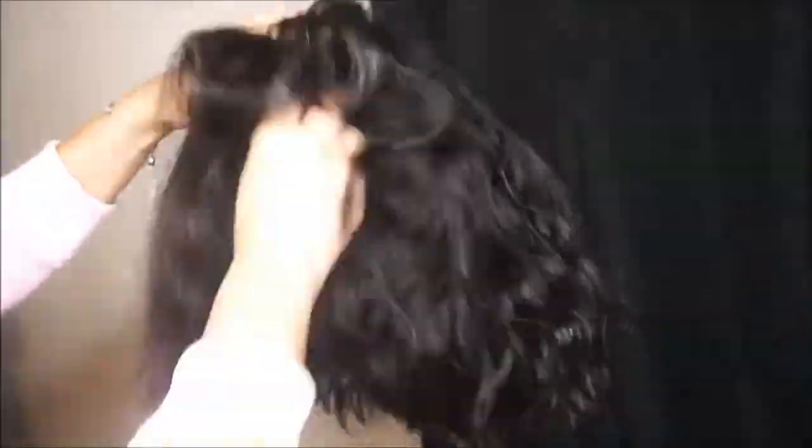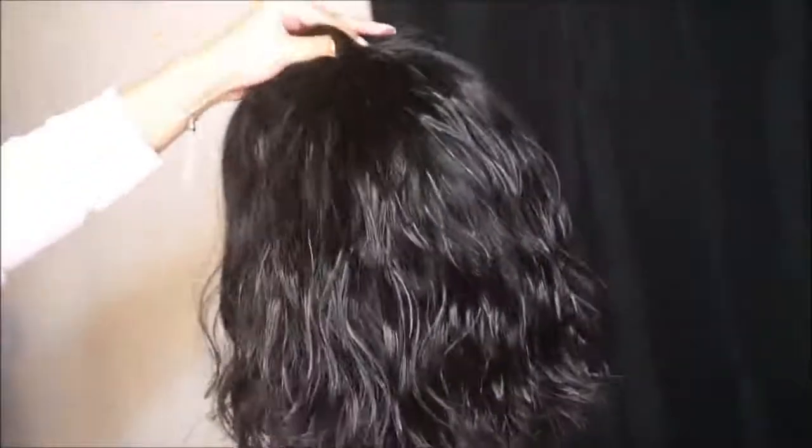If you guys are interested in this hair for yourselves, please make sure to check my description box — I'll be having links to Lanji Hair's website down there. Now that I've finished applying the oil all over the hair, I'm just lastly giving the hair a good brush. There are no knots, no tangling whatsoever. I adore how this came out.